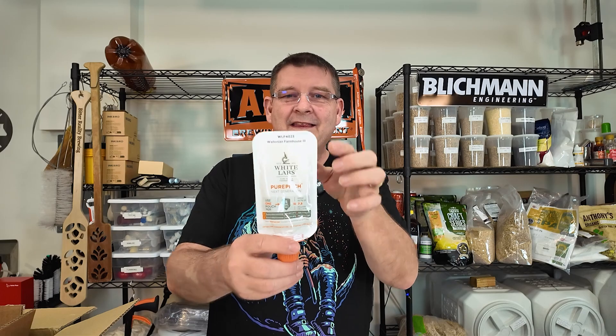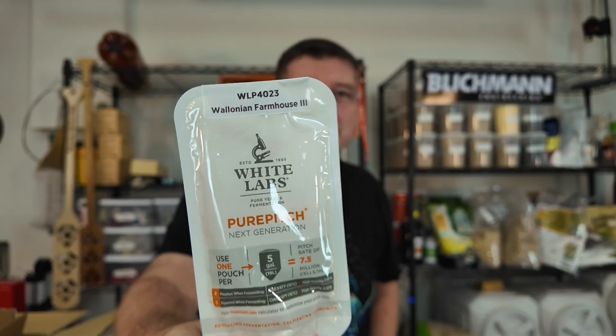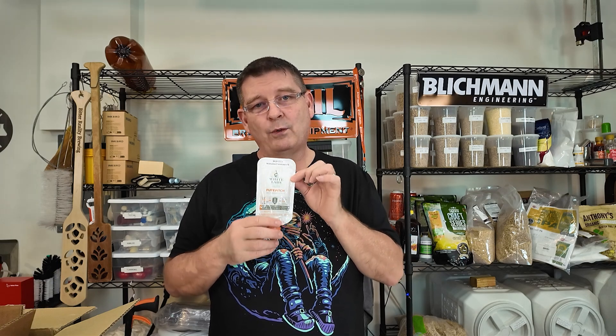Moving on to the next one - this is WLP 4023 Wallonian Farmhouse Three Ale Yeast. Yes, it's a farmhouse ale yeast, so of course you're going to be brewing things like Belgian pale ales, Saisons, and farmhouse ales - those two are so interchangeable. Complex fruity esters, pepper, and rustic earthiness is how it's described. Stupid high attenuation up to 94%, so yeah, it's going to eat the sugars just fine. I like it dry, so when I saw that I was like, yeah, sounds good. I have another one that's almost the total opposite of that, but that's okay.